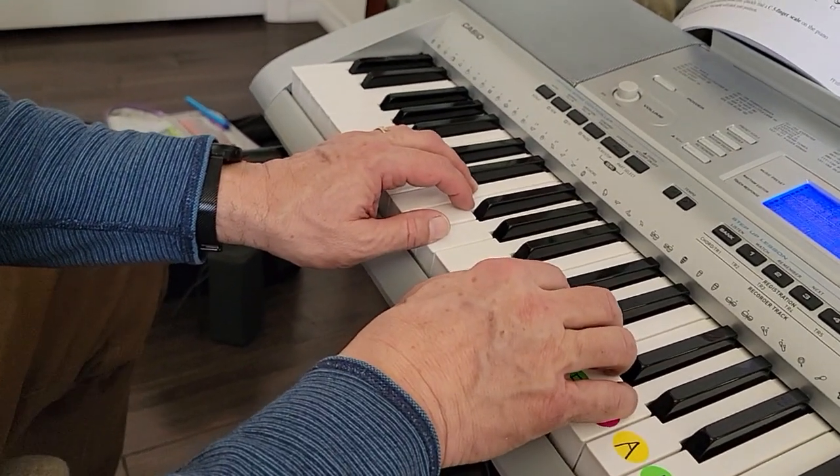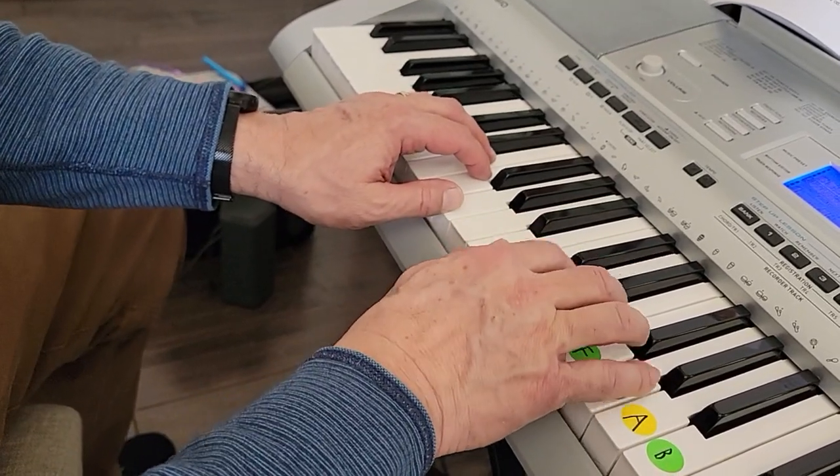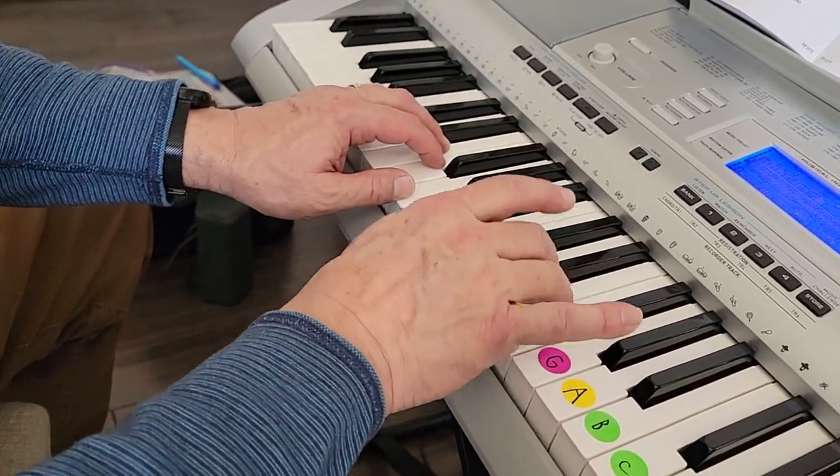Here we are, Men From Mars. One, two, ready, go. C, C, D, D, E, E, F.